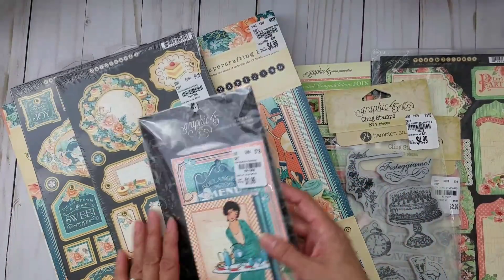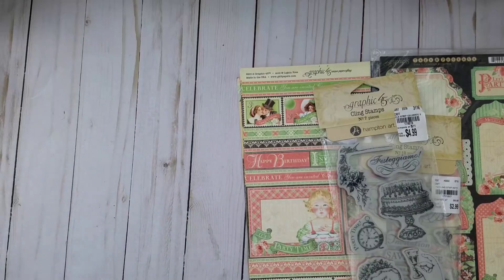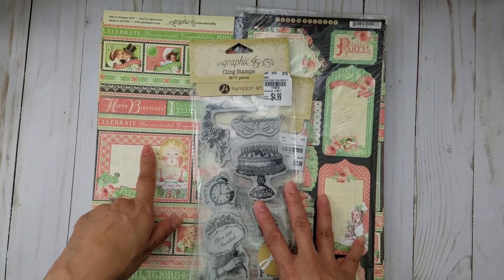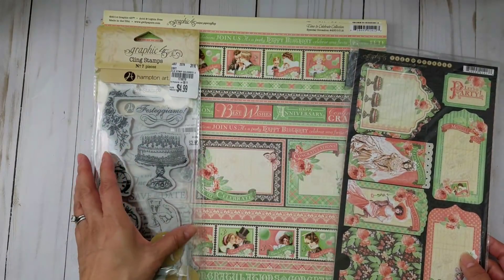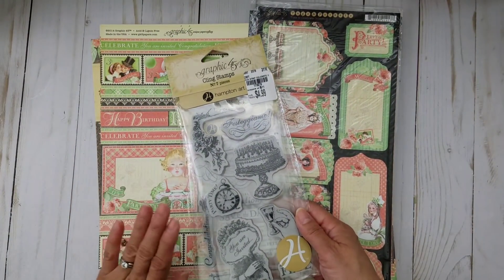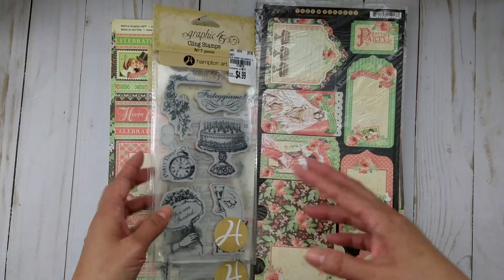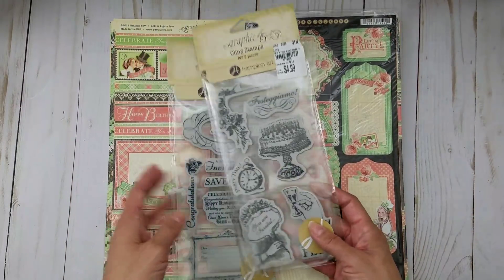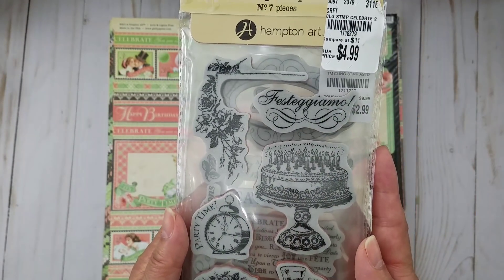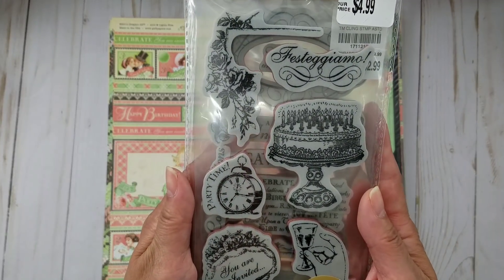I can't believe you find these things at Tuesday Morning — you have a great Tuesday Morning, girl! This is a 2014 release, and this is the Time to Celebrate collection, which I did not have — I never did pick it up. Sometimes Graphic 45 releases two different papers at the same time and maybe I picked up the other one. But how sweet — she even gave me the coordinating stamps! So you spoiled me for my birthday, girl. Thank you so, so very much.